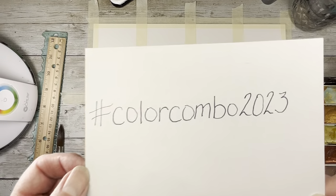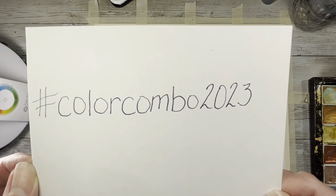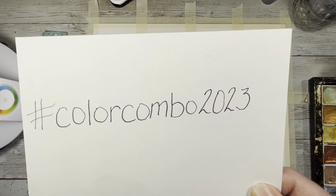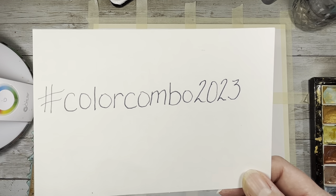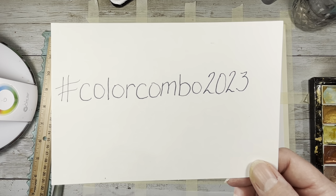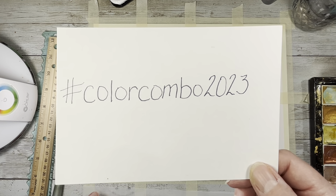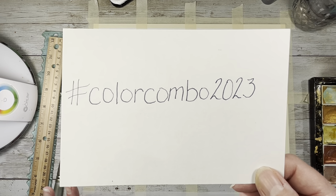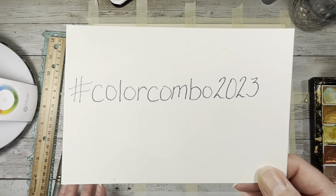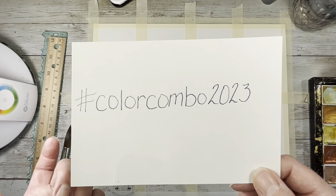Hi everybody, it's Amy at Crafty Cat and I'm here today for the hashtag A Color Combo 2023. This was started and is hosted by Tammy at Lou Fru Fru Studio. Each month she chooses one basic color, and then each week she adds another color to make a combo. You use those two colors on any piece of ephemera, collage, paint, whatever medium you want. She's just asking that you use the two colors to use up scraps.